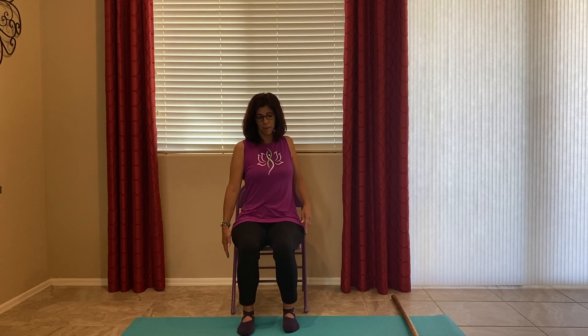Shoulder rolls back. Raise both shoulders up and down. Reach down to the floor. Up. And reach your fingers down to the floor. Shoulder rolls back. And relax to neutral position.